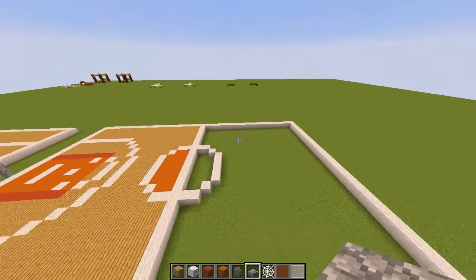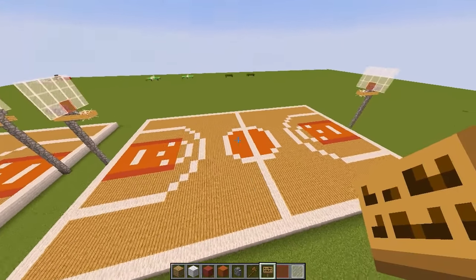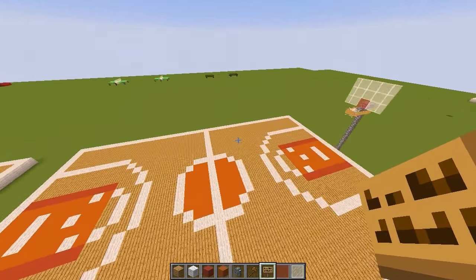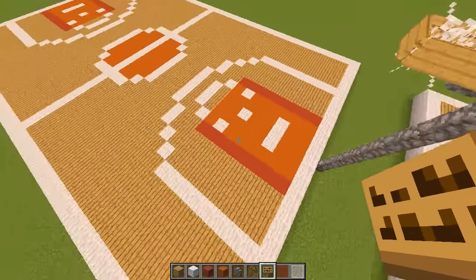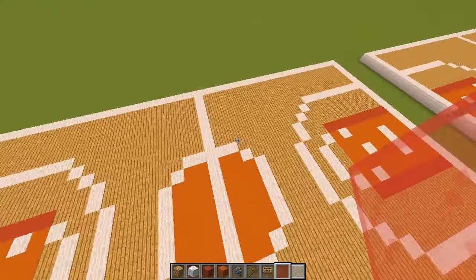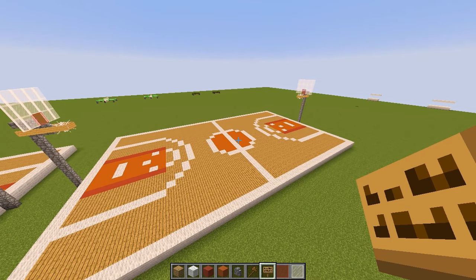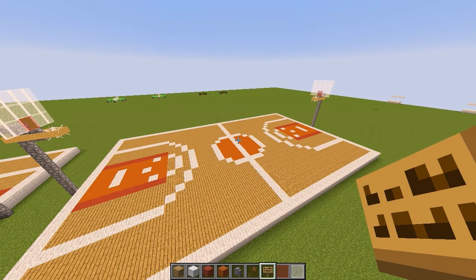Now copy all these markings and do exactly the same on the other side, and you'll have a full basketball court. Once copied over, you get an awesome looking court like this. I did this tutorial because many basketball courts I've seen don't have the correct markings and the hoops look a bit funny — but I think these are some of the best hoops and the markings are as accurate as Minecraft allows. Hopefully this was useful and you can use it in your house alongside other tutorials like a tennis court or mansion. Thanks so much for watching — I'll see you in another tutorial!